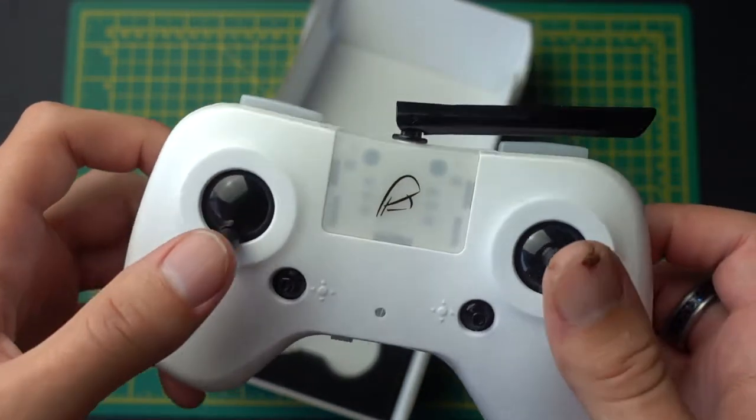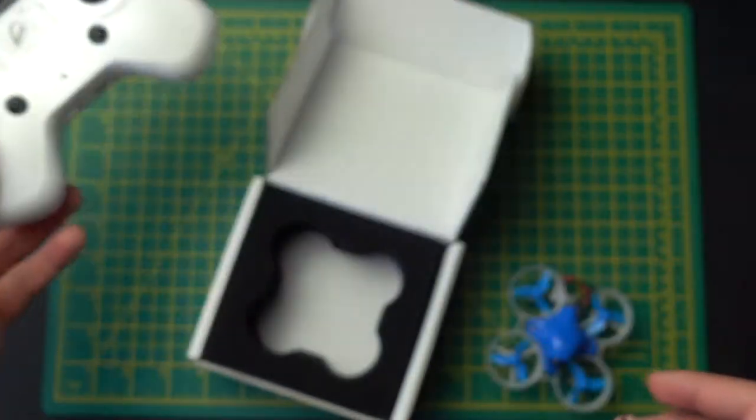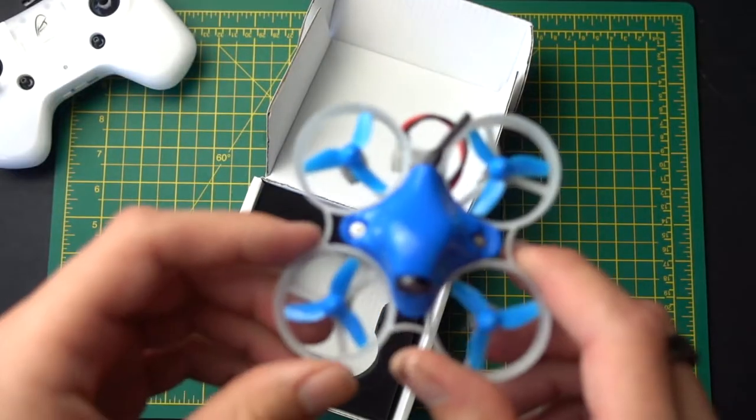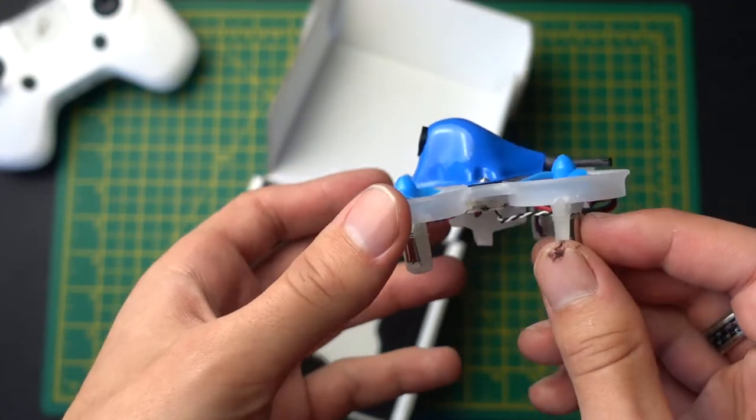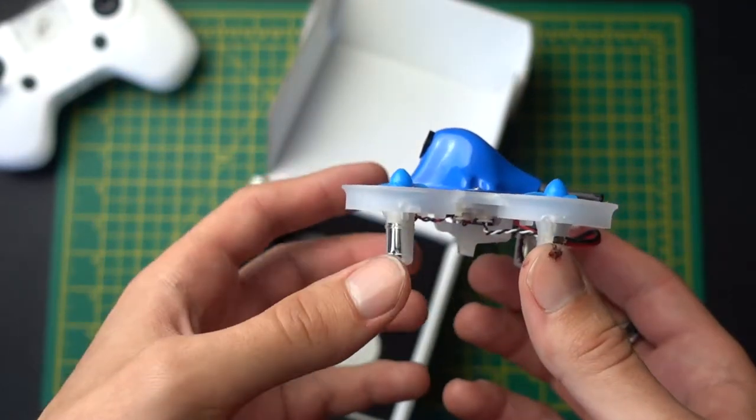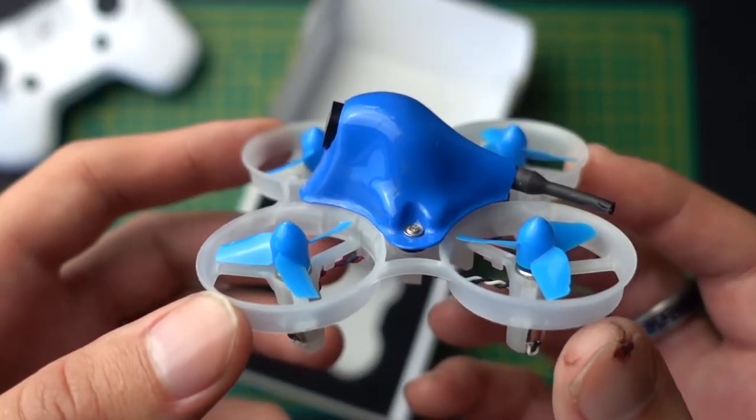I've also got a full review of this controller as well. This drone is so fast for indoors and really does perform well, as you can see from the videos I'll show you in a minute. I just want to give you a close-up of this drone.